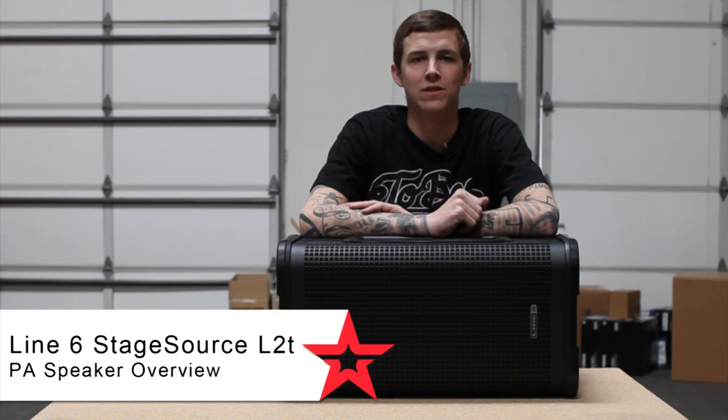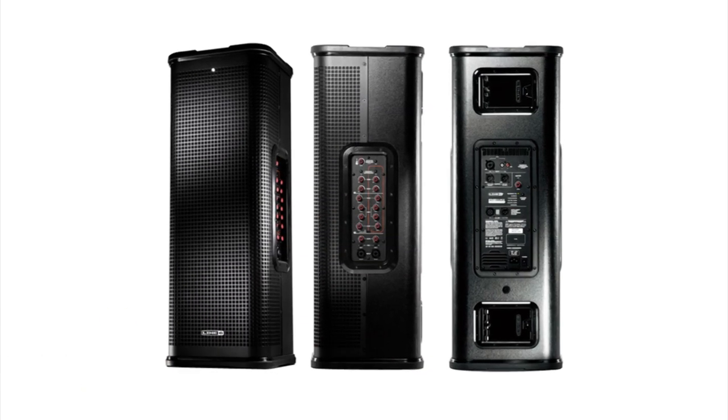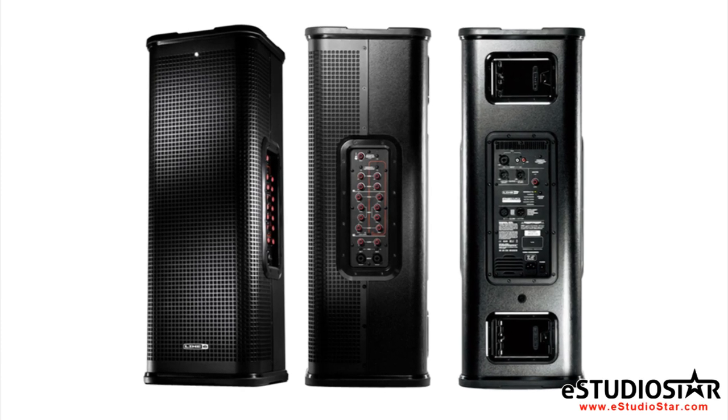Line 6 came out with a couple new products this year with a whole new approach on pro audio. The StageSource series was designed for easy use but provides a very professional sound.